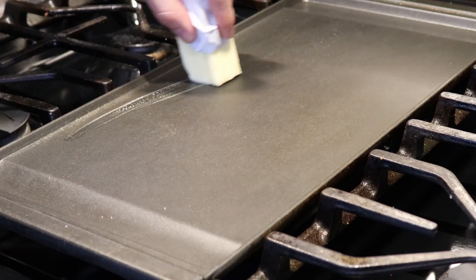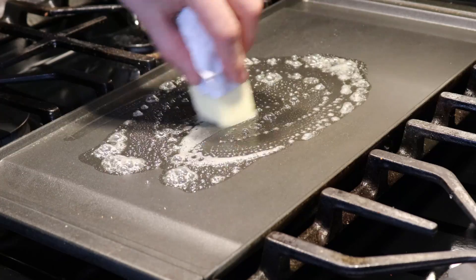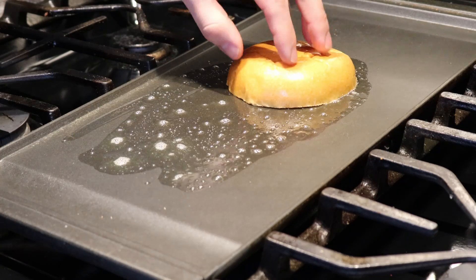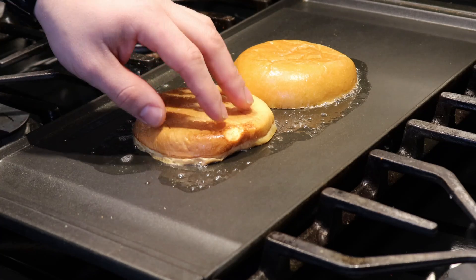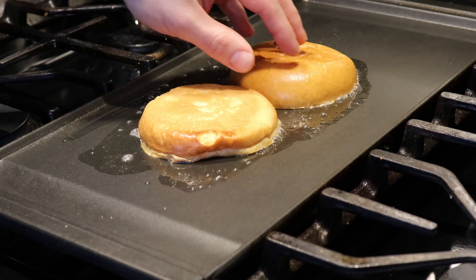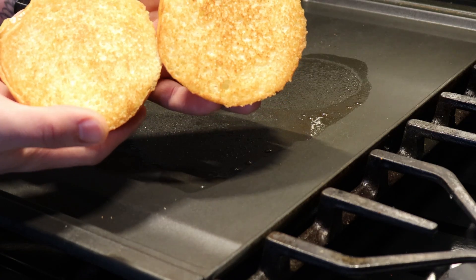Next, on a hot griddle, add a little bit of butter. Then take your cut brioche bun, place it cut side down, and sear it just a little bit — which isn't true to the recipe, but there's no way I'm not going to do this to a burger. Come on, look at that. We have to.